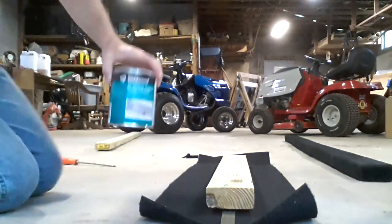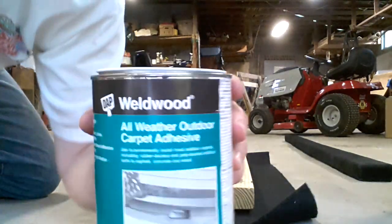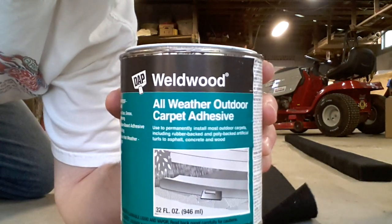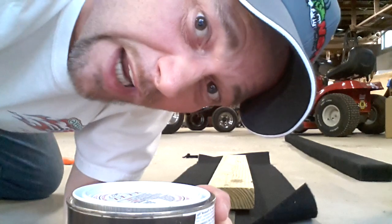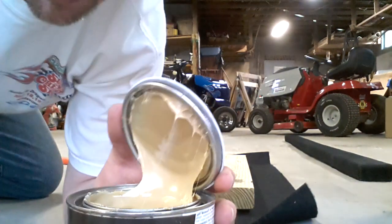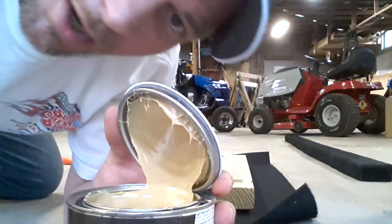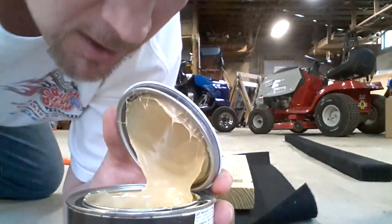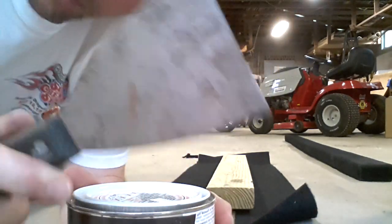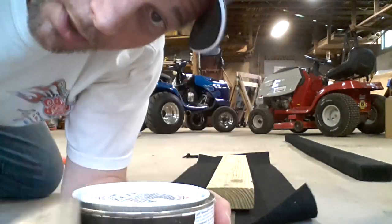Oh yeah, you're going to need some of that. See that right there? That's old wood glue in a can and it's sticky. Kind of looks like peanut butter, a little crunchy. It don't smell like it but kind of looks like it. You'll need a putty knife, and I'll show you what to do with that in a minute.